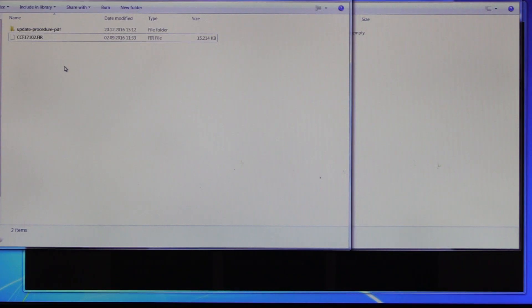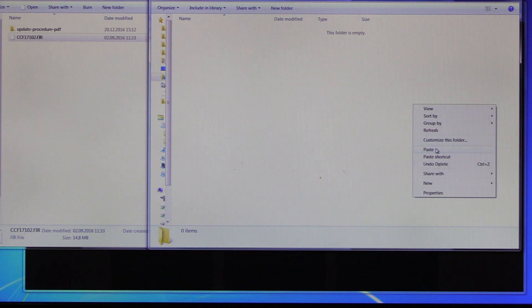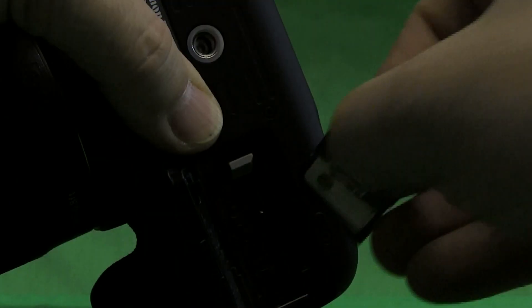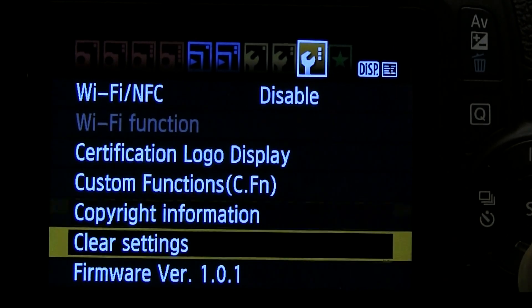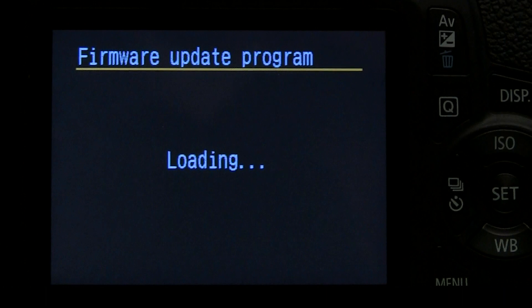First, go to the folder where you downloaded and extracted the firmware file. Copy the .FIR extension file to the SD card using, for example, a card reader. Load the SD card and turn on your camera. Go to the third tab of the setup menu and scroll down to the bottom line where you see the current version of the firmware. Press Set and it will start the firmware update routine of the camera.